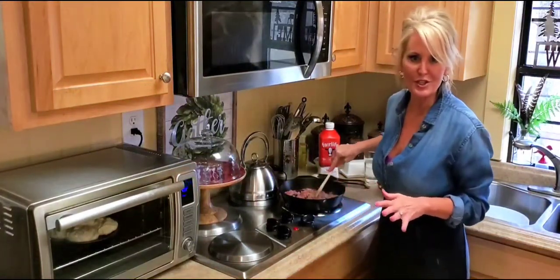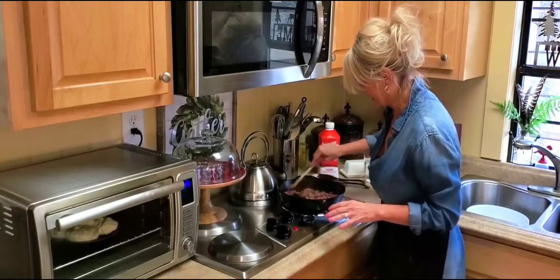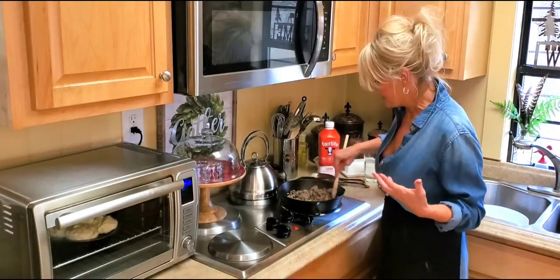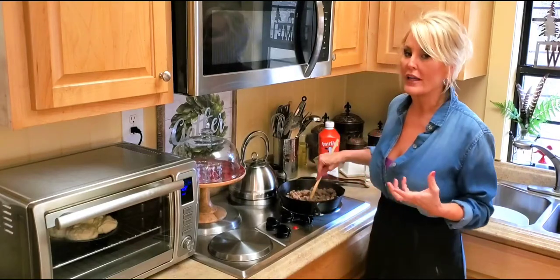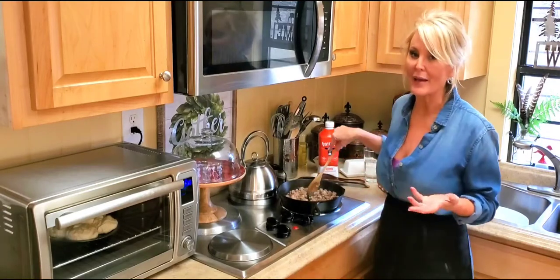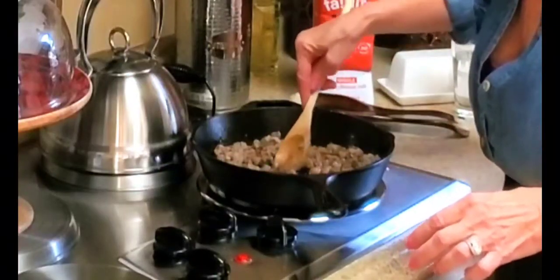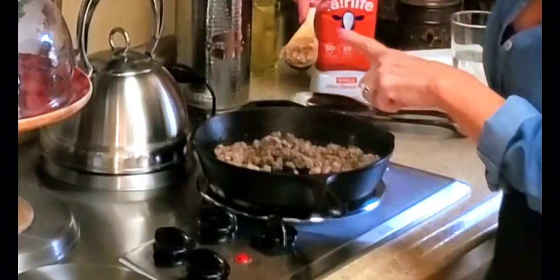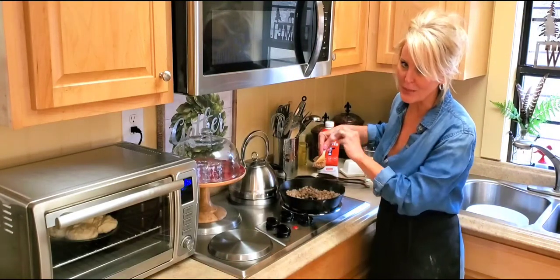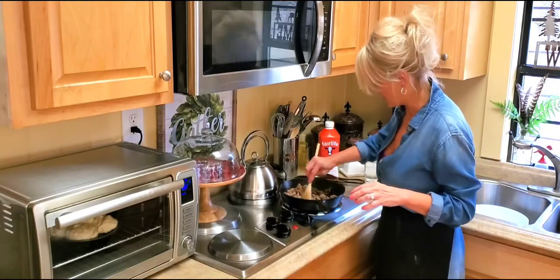This sausage is getting nice and brown — I'm just breaking it up. You want this sausage to render out its fat because you're going to need that fat to make the gravy. See these nice brown bits? You don't want all of it this brown, but you definitely want some nice brown crispy pieces in there for a nice bite of sausage.